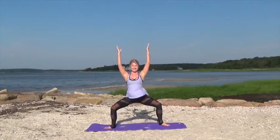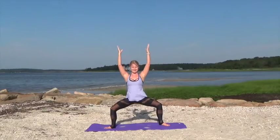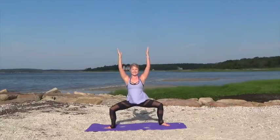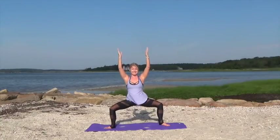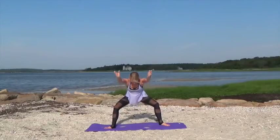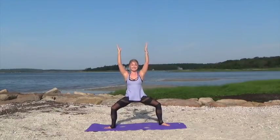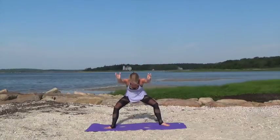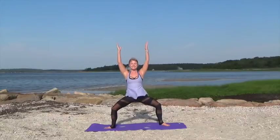Lift it up and pulse for three, two, one, hinge forward, pulse for three, two, one. Lift up, pulse for four. Keep pulling your shoulders down away from your ears. Keep those feet low towards the mat, don't straighten the legs. Pull those abs in here. Flatten that back as you hinge forward.